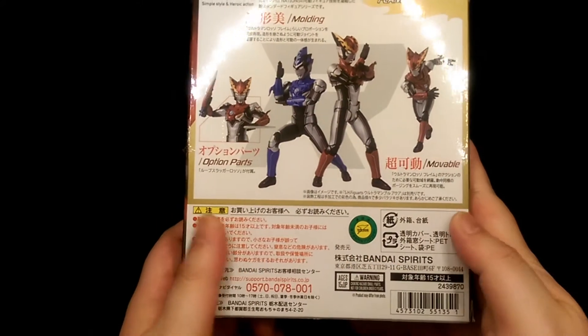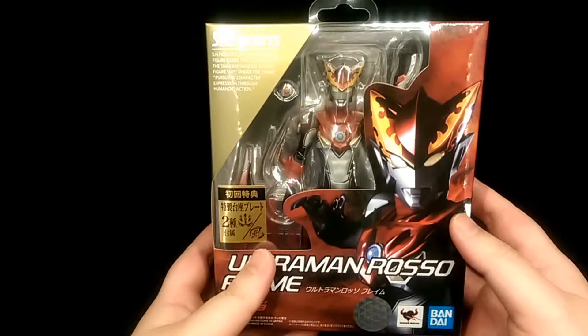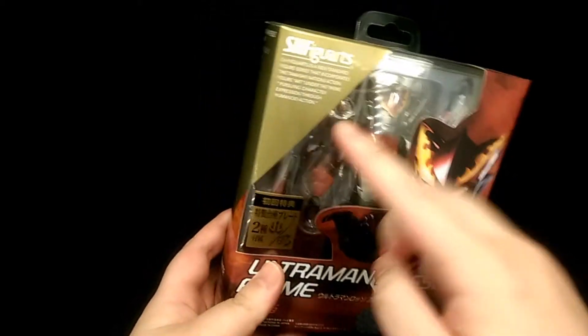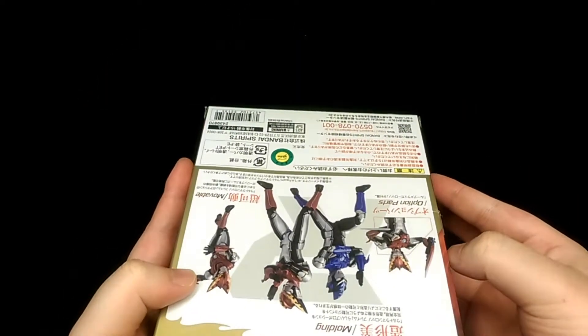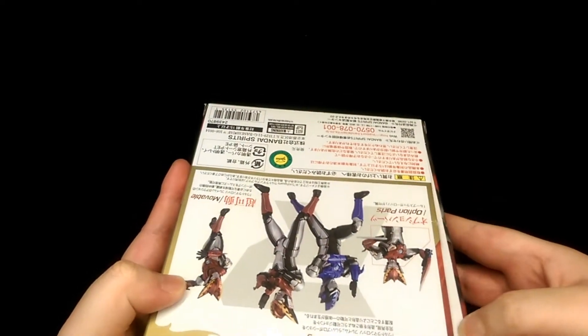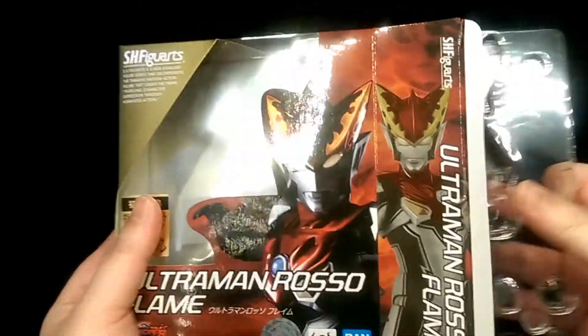Down here you have some Japanese legal stuff. I do quite like the colour scheme with the red and gold — it's a nice contrast of colours. To open the box you just simply open the side flap and then pull out the figure.